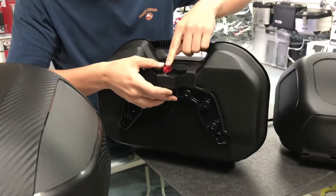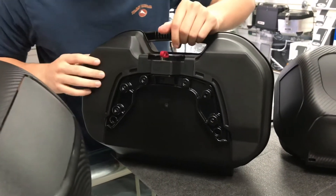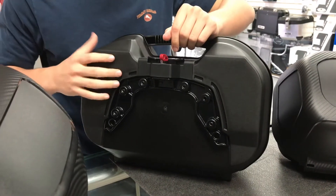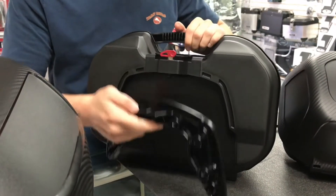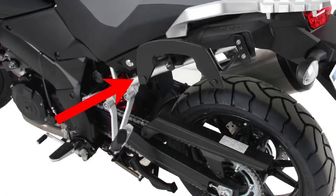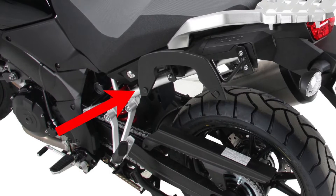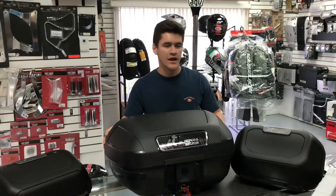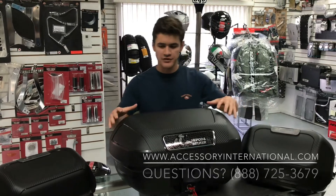It comes with a quick detachable mechanism — you can just lock the key and it will hold it right in place. It's a very simple mechanism and you can take it off very simply. What's great about the SIBO cases with the SIBO mount is that because it's a very sleek look, it won't obstruct the actual look of your bike, even if you decide to take the cases off at some point.